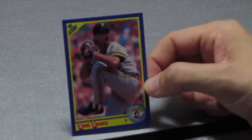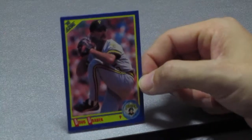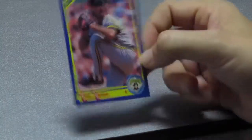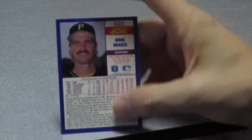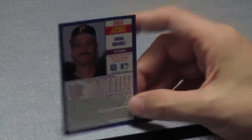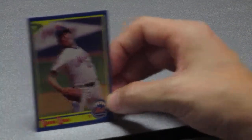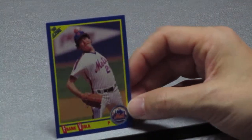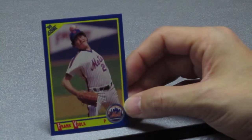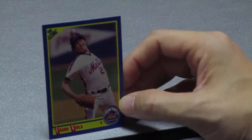Next up is Doug Drabek — he's a pitcher for the Pittsburgh Pirates. I thought you were going to say Dove Cameron! Doug Drabek is card number 505, and yeah, Doug Drabek was a good pitcher for the Pirates.